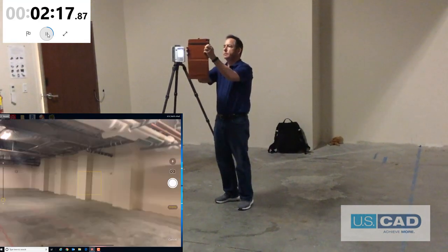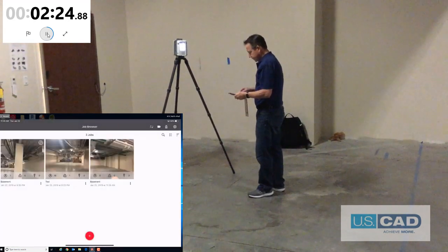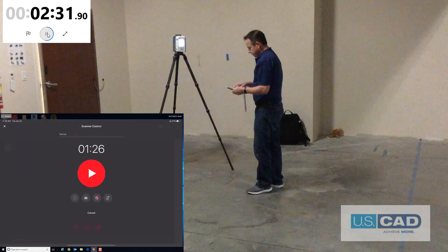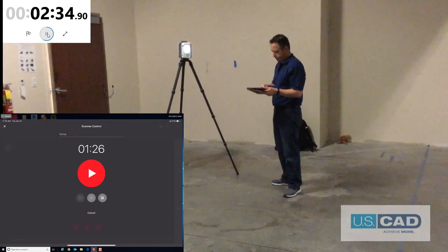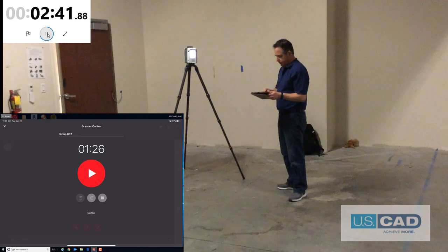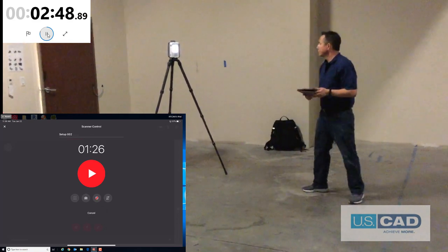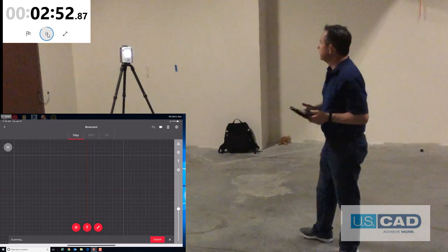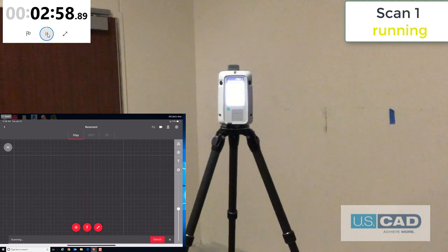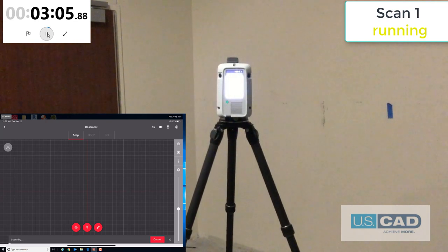We open up Field360 on the iPad Pro and will create a new job called Basement. We can then snap a photo as an icon for the job. Then we click on the job that we just created. We are then going to select the leftmost icon to start a scan. From there, you have four icons. The first is the density of the scan, where you can select low, medium, or high. The next is photos on or off — we would like them on. The third icon determines whether the scanner uses the two-pass scanning. And the last is the VIS system, which we definitely want on. The scanner has started the first scan. It will scan the entire view 360 degrees horizontally and 300 degrees vertically. There will only be a small circle underneath the tripod that is not collected.